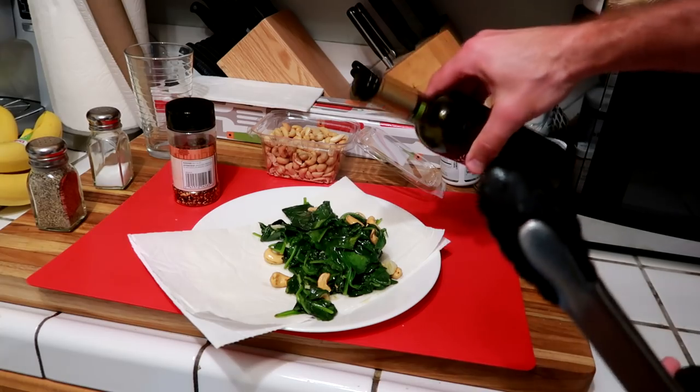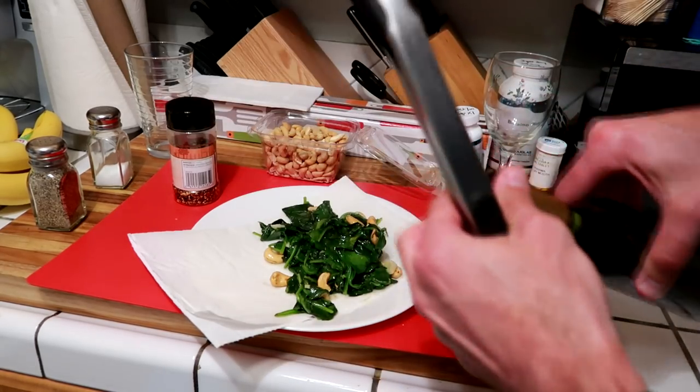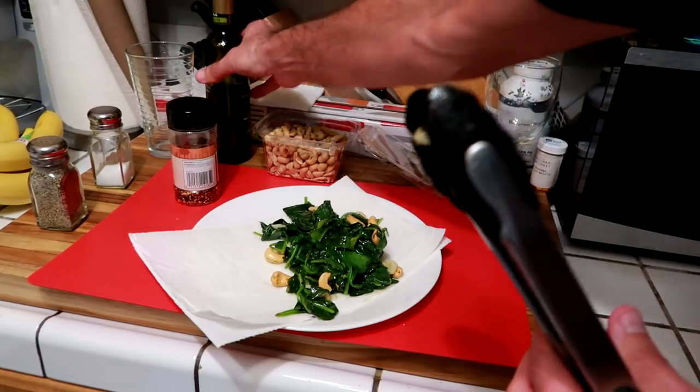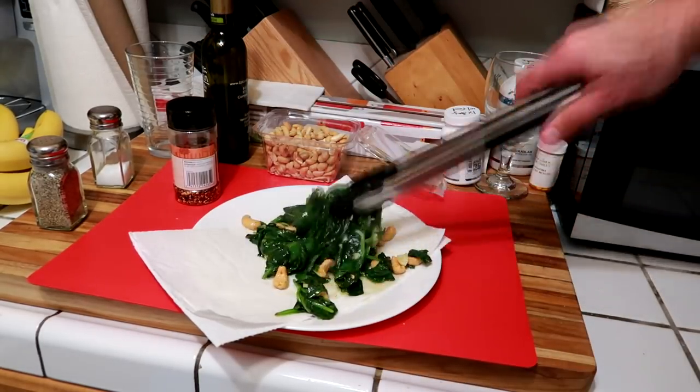And just for a little bit of taste, I'm going to pour a little bit of the extra virgin olive oil on there — that's really high quality — and that gives it a nice, perfect flavor.